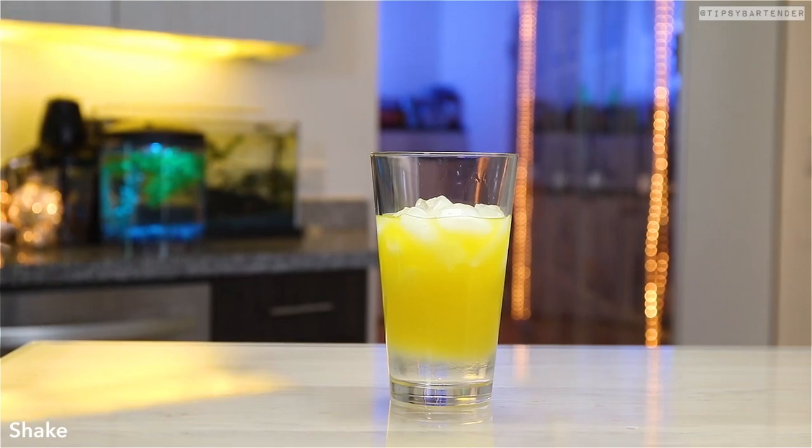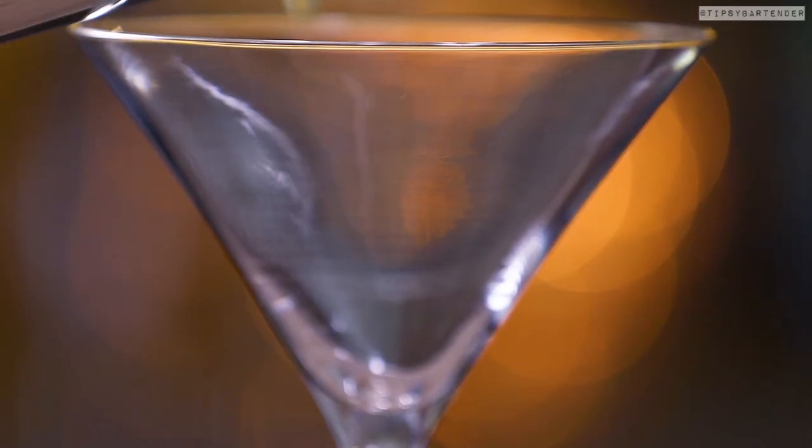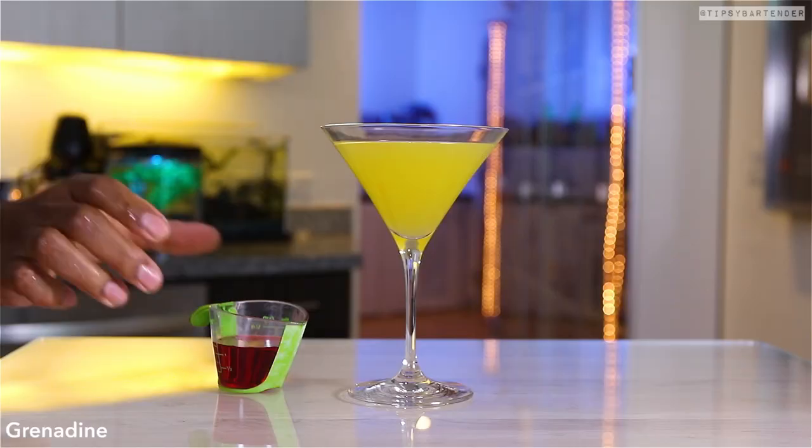This one's fun, easy, it's very simple to make. I'm losing my voice — I've been drinking a lot. Anyway, shake, shake, shake. We pour it in, hit this little mix. This is a tropical mix.